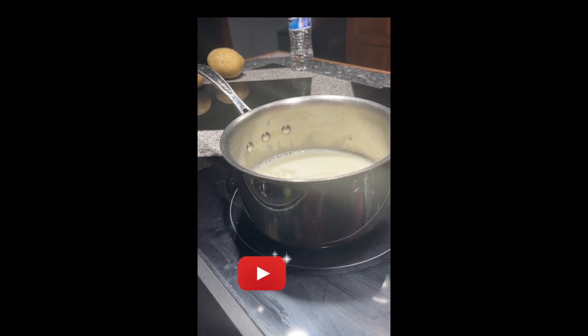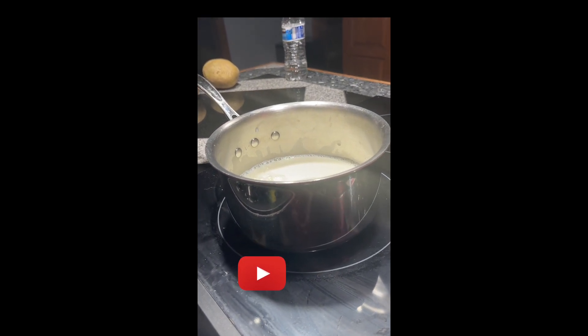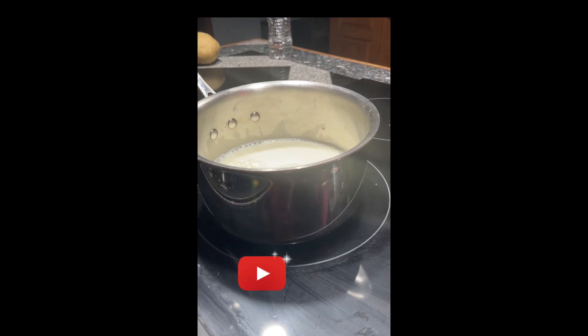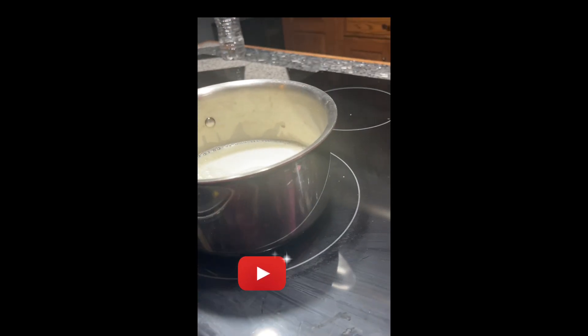So today we are making golden milk tea, which is one of my favorite teas. The main reason for this is because it is anti-inflammatory, and I suffer with multiple sclerosis, so this is something that is a daily drink for me and it has helped tremendously.